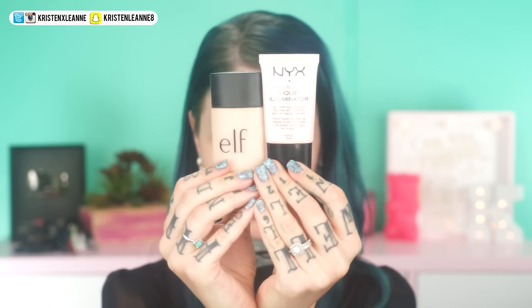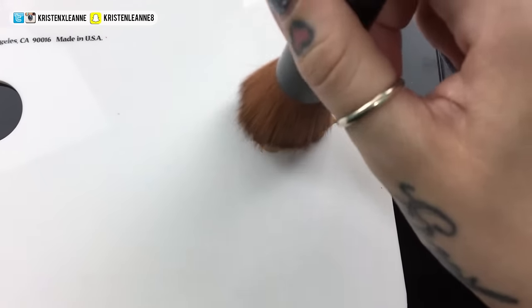I'm taking my NYX Pore Filler and this is basically going to fill in any crevices or any pores that are a little more visible than I'd like them to be before we go in with foundation. I typically put this around my nose, on my chin, and in the center of my forehead area. Next, on to foundation. For foundation today, I'm using Elf Foundation in Buff. This tends to be very luminous - it's perfect for this look because Cara Delevingne's skin is very glowy. And to make it even more glowy, I added NYX's Born to Glow Liquid Illuminator in Sunbeam. Then I'm just going to dab this on.